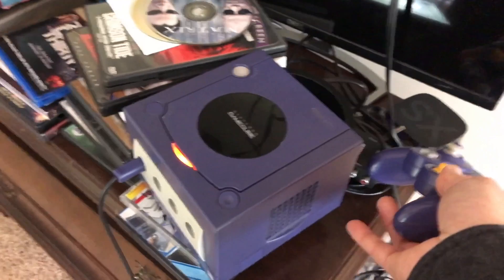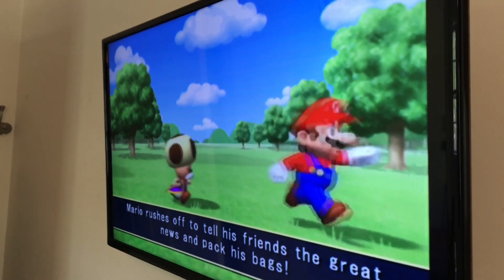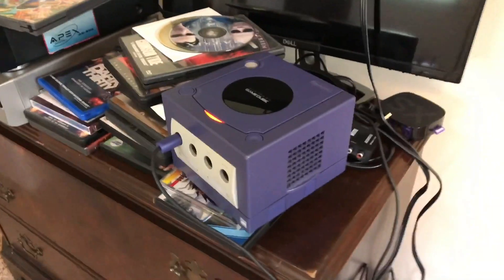Dagnabbit — almost dropped it. And there you go. It's up, baby. Look at that. Thanks again.